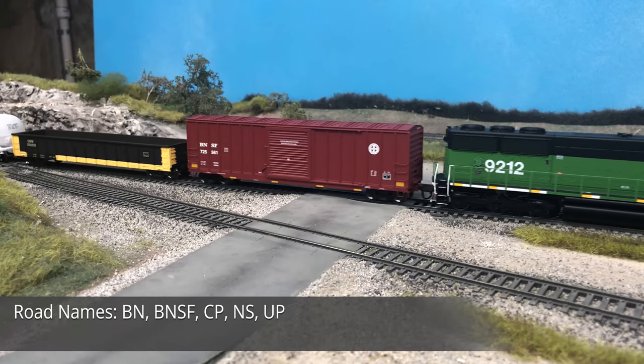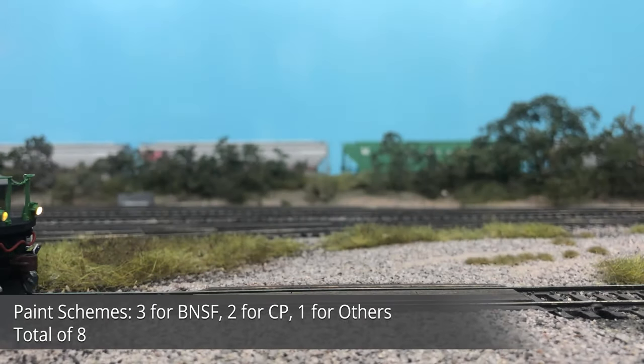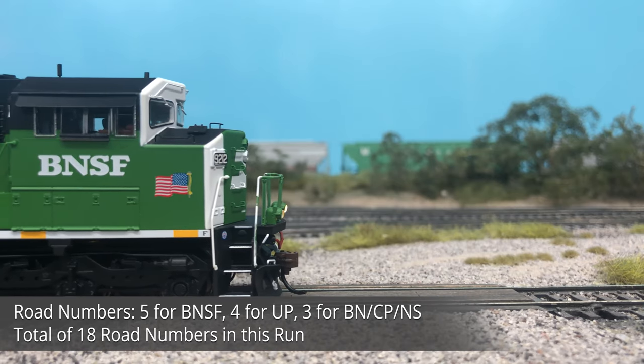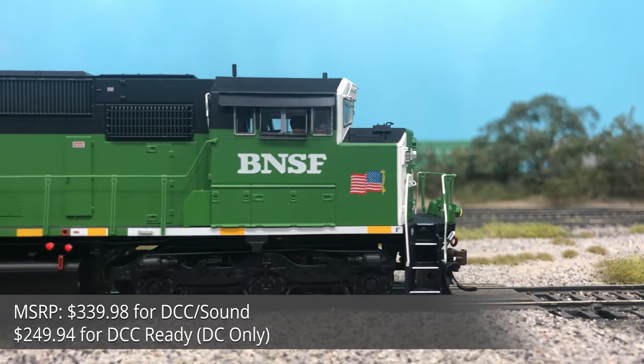The SD60 tri-window version, also known as a Triclops unit, has never been produced by Athern, and is also the first entry into the Genesis 2.0 line for the SD60 family. The new release of the SD60M was announced in March 2020, and dealers took delivery of these units in early March 2021.